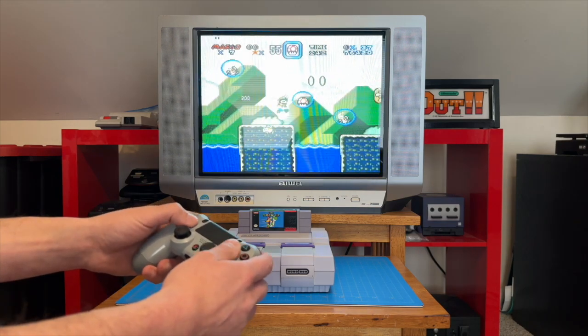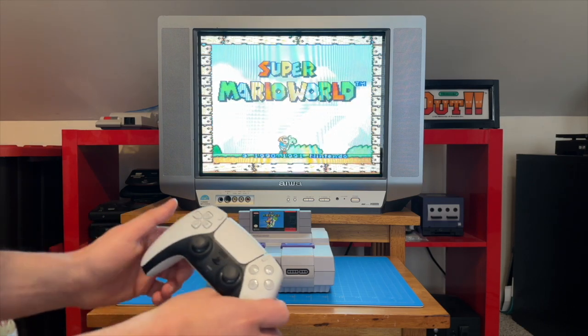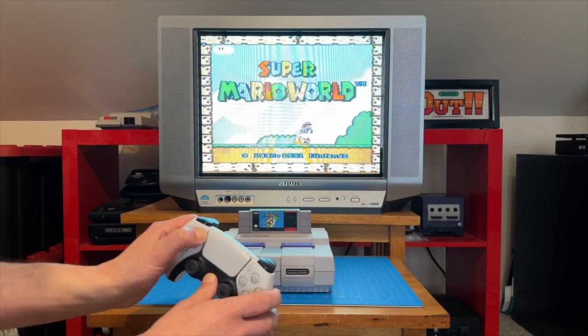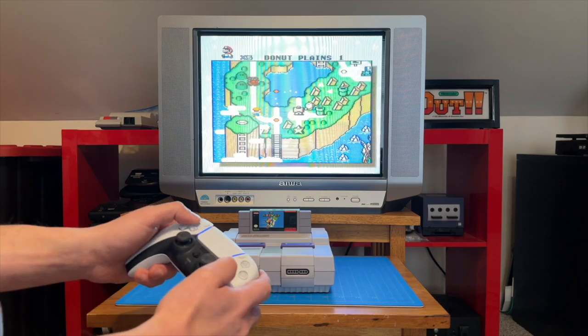Now on to the mighty DualSense. Pairing this one is a similar process to the DualShock 4, with the difference being that we hold down the Create and PS buttons simultaneously to connect. And let's see how it works on the SNES.